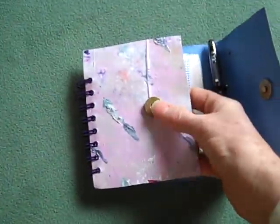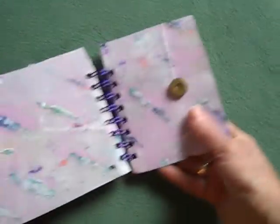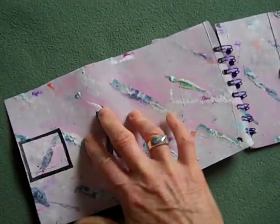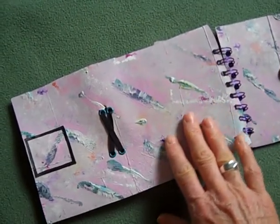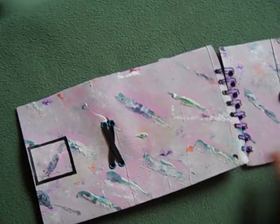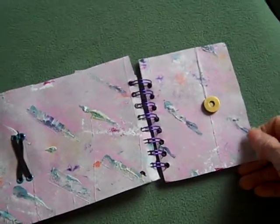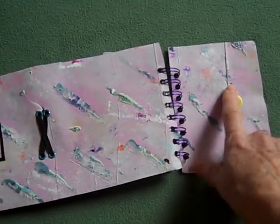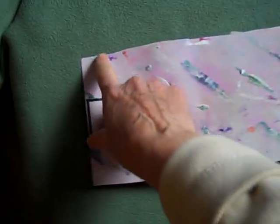I've incorporated all the good stuff. I want to reiterate that I found 150 or thereabout hanging file folders in the trash, and that became my set of signature substrate that I use for painting.